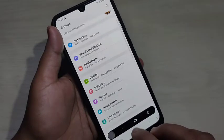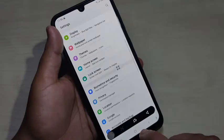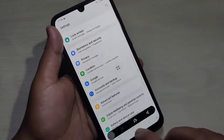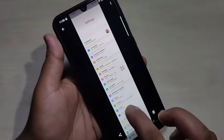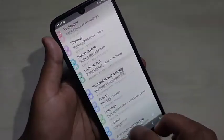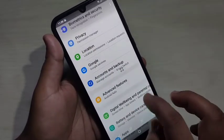Now you can see the screen is scrolling. If you want to capture more, tap on the down button again. After that, tap on the screenshot. You can see the long screenshot is here — if you zoom in, you can see it is very clear. This is how you can take a long screenshot on this device.